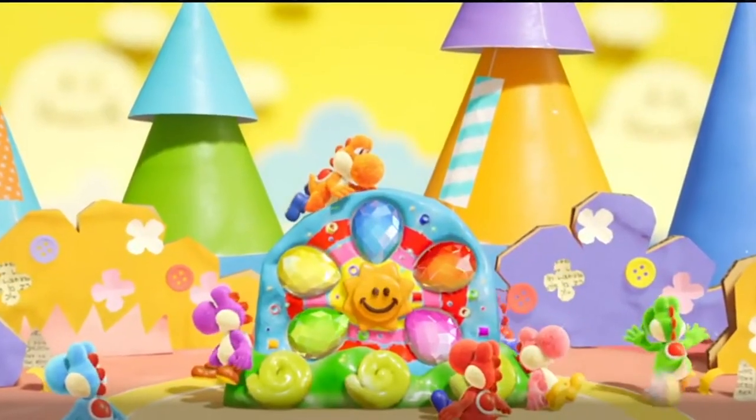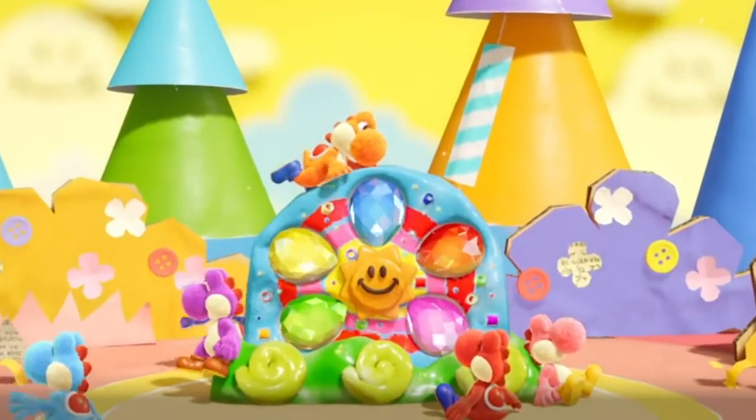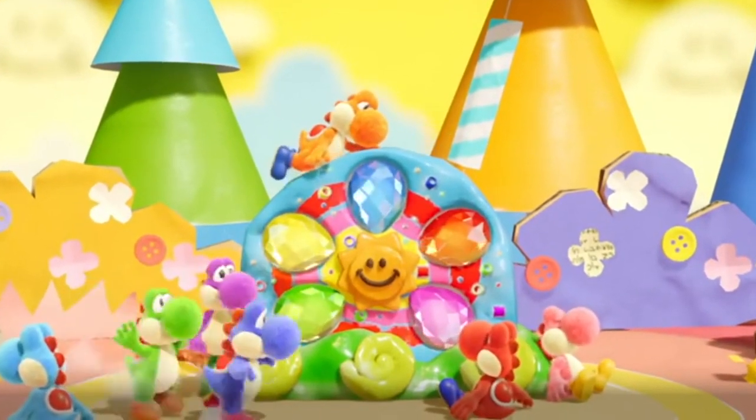And yeah, it's got these little paper cone trees. It's just like a happy, joyful tableau of Yoshi. But if you look at that scene practically, it's made up of a lot of different mediums from the arts and crafts world. So I thought it would be a cool challenge to make a cake that was sort of using a lot of mediums as well. So let me show you what I have so far.